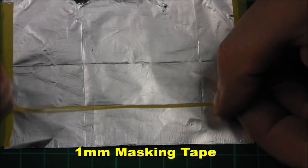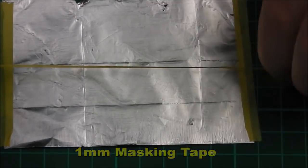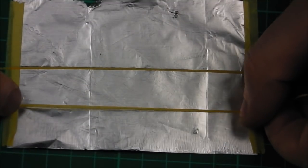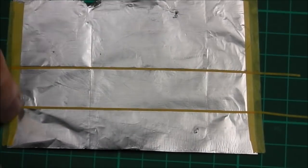With the basic outline complete, I'm now going to start laying down the borders, which is a slight raised material border found on these panels. For this we are going to use some 1mm pre-cut masking tape, and I am going to put down the border while the foil is still attached to our cutting board.